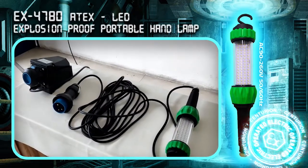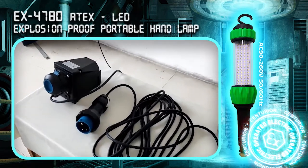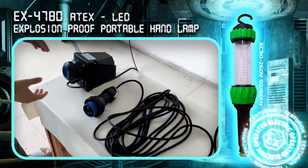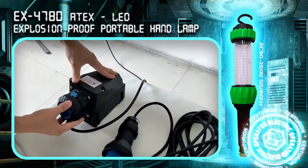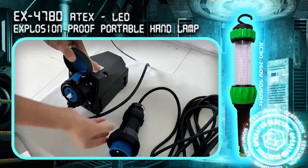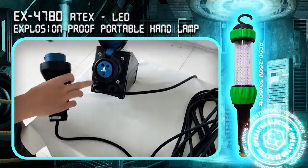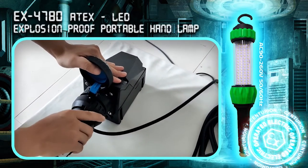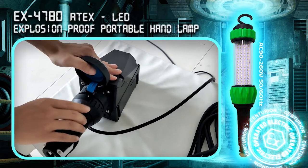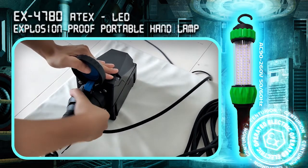Now we will show you how to connect the ATEX plug to the ATEX socket. First, open the cover of the ATEX socket. Then insert the plug into the socket and push it fully into the end position. Confirm the triangle symbol is aligned with the mark on the socket.